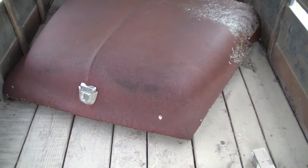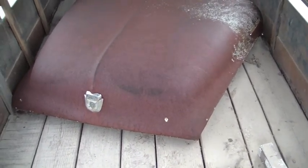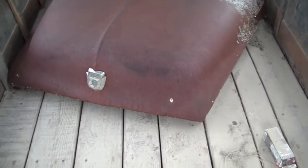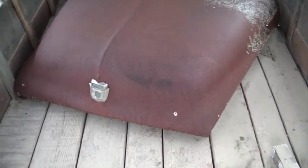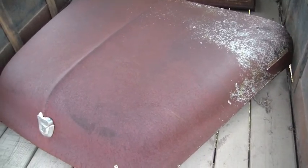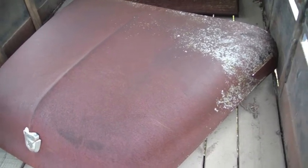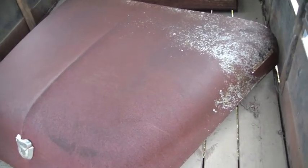Hello everybody, I'm back here for a little clip to show you what I found out here at the junkyard of my buddy's place. I have this old 50s Ford - it's an F500 hood. I've got a couple ideas what I'm going to do with it. I don't want to say quite yet because the ideas are pretty lofty and I feel like I'm gonna fail if I tell people what I'm trying to do.